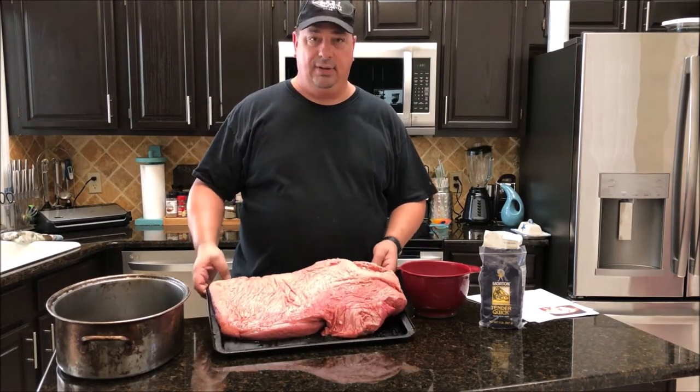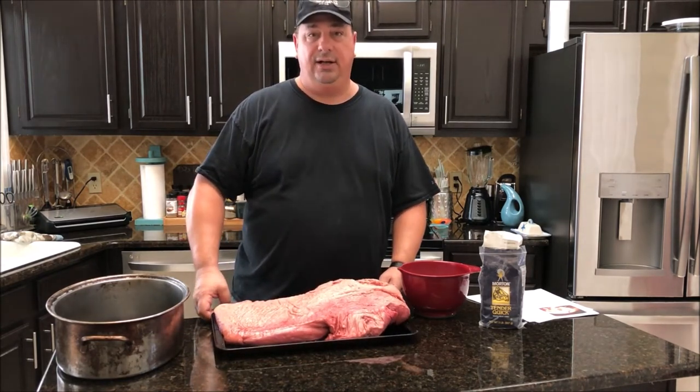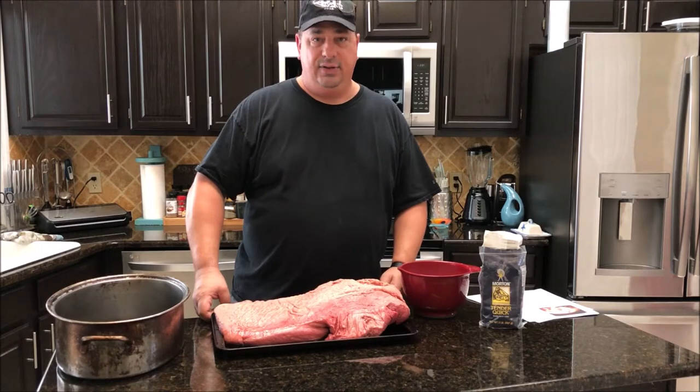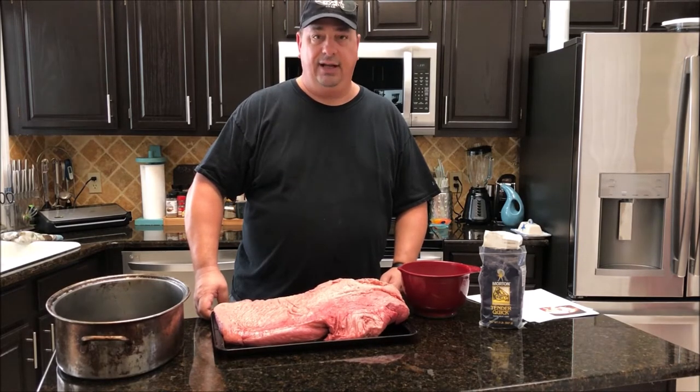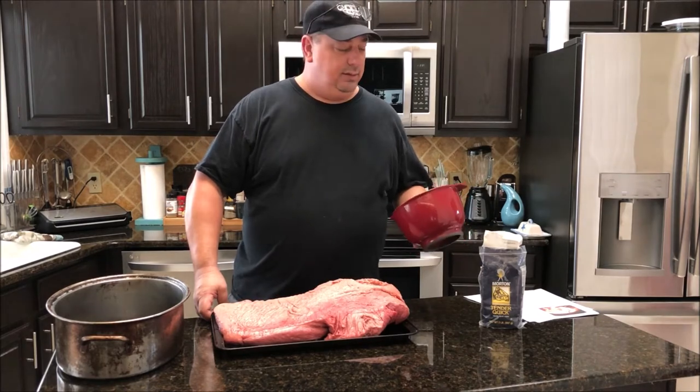So let me go ahead and trim all this up. There's a lot of fat on here. And when you sous vide, you're not going to render a lot of the fat, so I need to trim a lot of this off. Then we'll have our brine all ready.